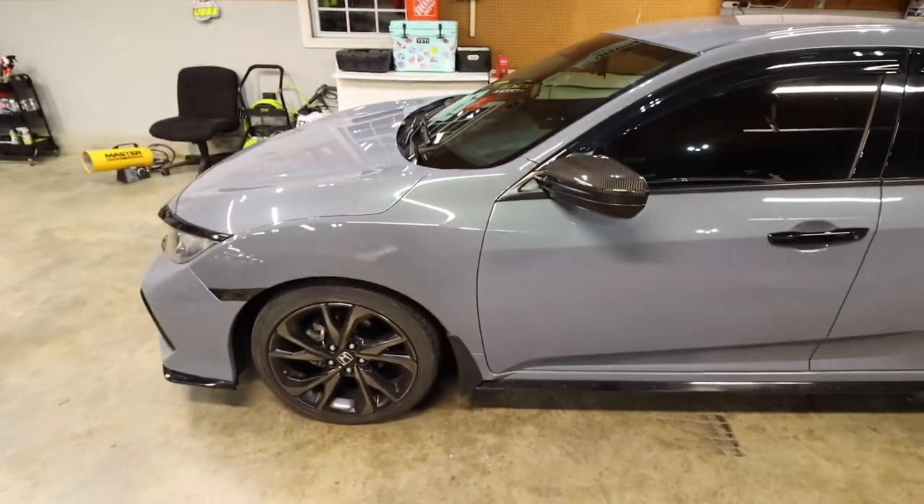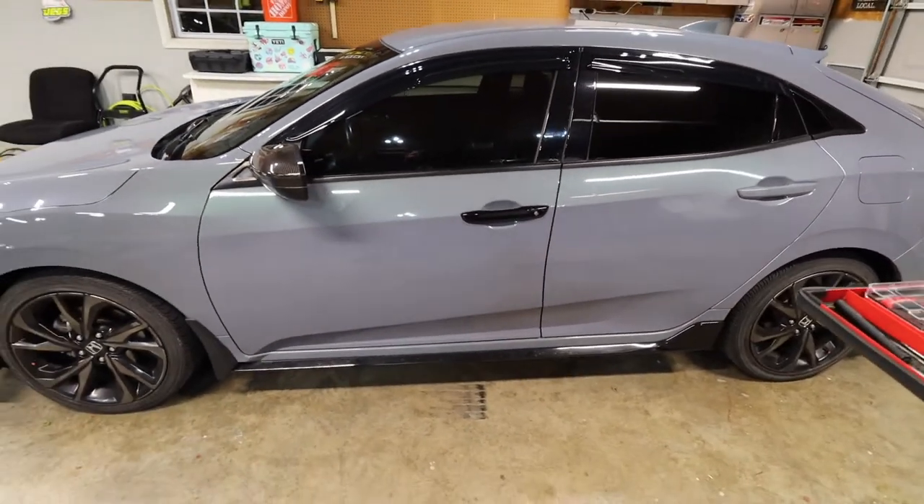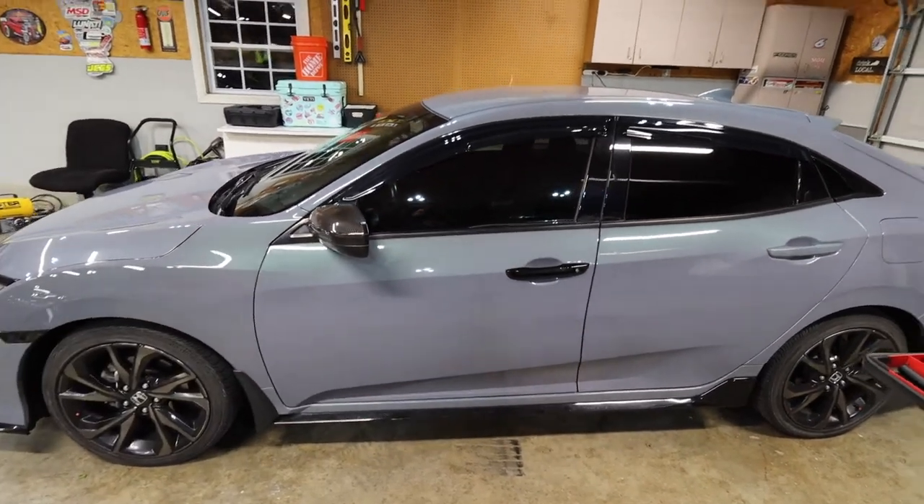I'm going to stand back — all black everything. Here's the handle side by side. Be honest: do you like the black handle better or the paint match handle? Comment down below. I'm not going to bore you with watching me install the other three. I'm going to go ahead and install those other three real quick and then I'll do a full pan of the whole car and we'll close out the video. All done — quick and easy install. What do you all think? I definitely like it better just so I don't have to look at the peeling door handles.